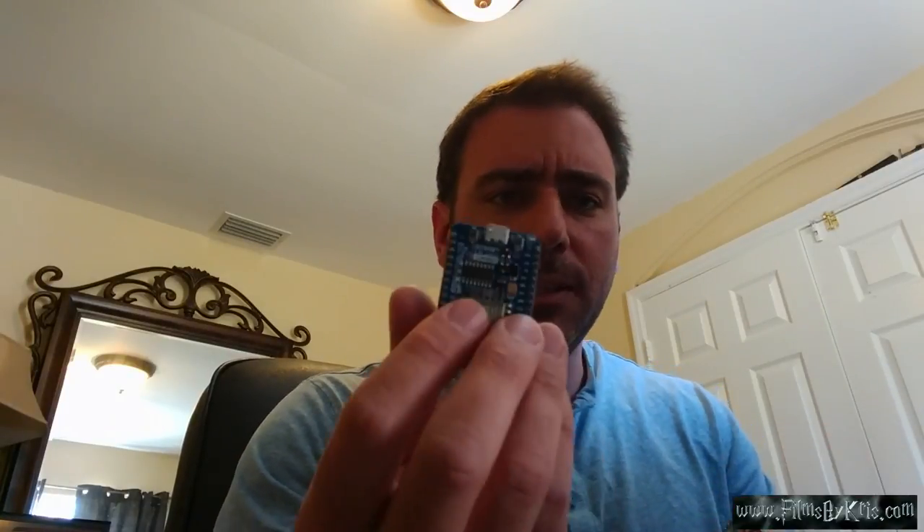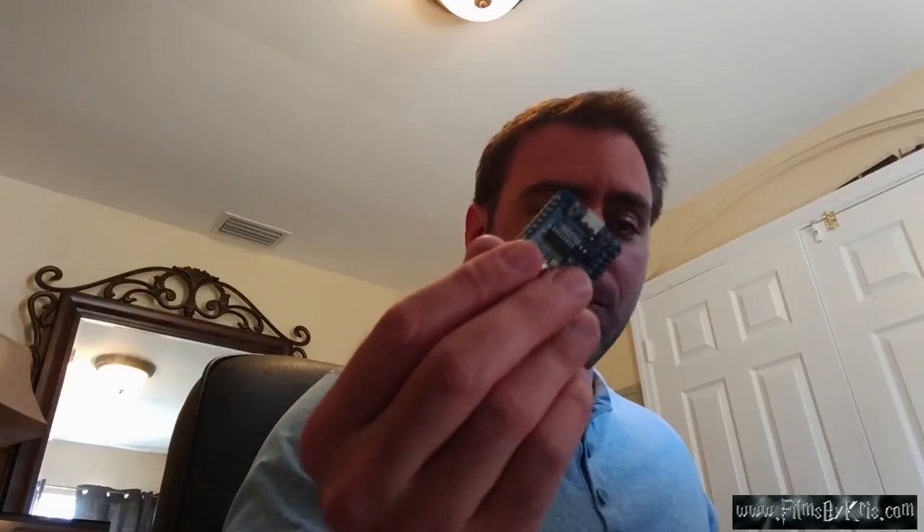Here I have two ESP8266s. They're both already programmed with almost identical programs. One is the example that I'm going to show you the code for — it will ping my computer locally. The other one already has keys and stuff on it to connect to my Films by Chris server, so I don't want to show you that code because there's private information on there. But let me go ahead and show you this one.